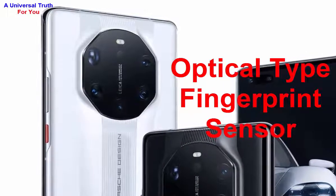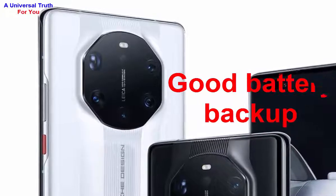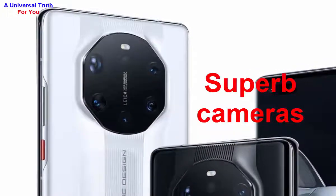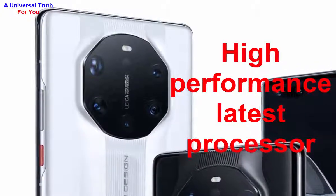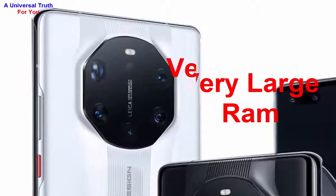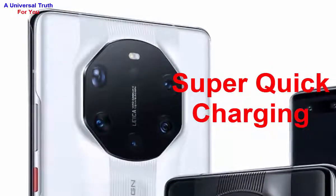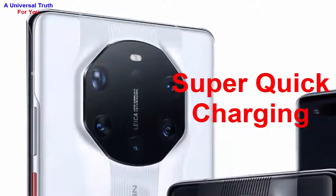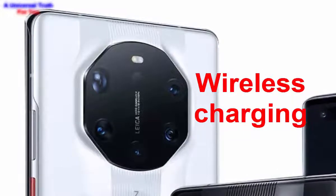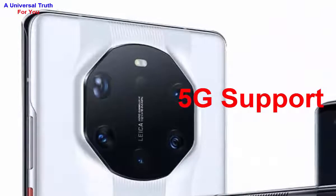Here are the reasons to buy this phone: number one, nice display; number two, good battery backup; number three, superb camera setup; number four, high-performance latest processor; number five, very large network range; number six, very large inbuilt storage; number seven, super quick charging; number eight, wireless charging support; and number nine, 5G support.